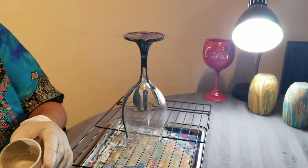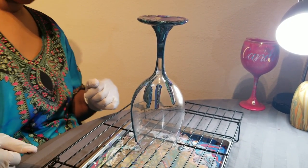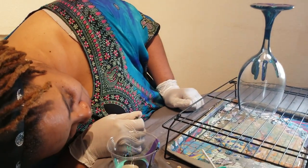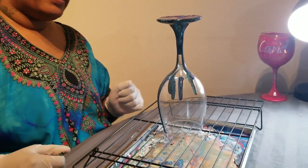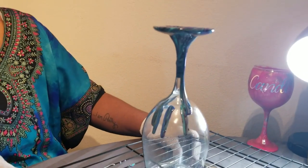Any of you guys that are watching — if you've never seen this before, I'm telling you it looked crazy to me the first time I saw it. Many times I wanted to say, what are you doing? But just watch. I'm trying to make sure that at least on the stem it's starting to move down.